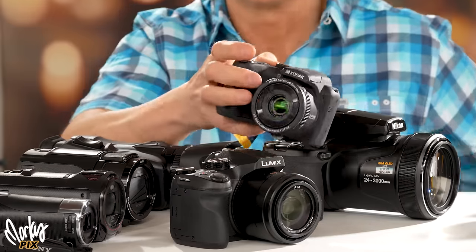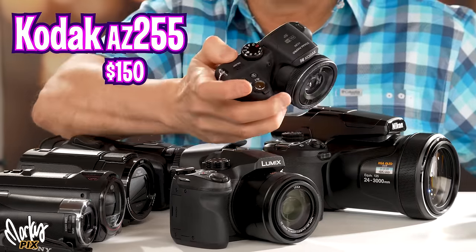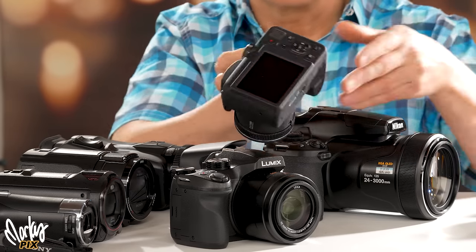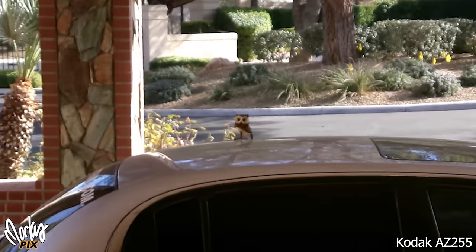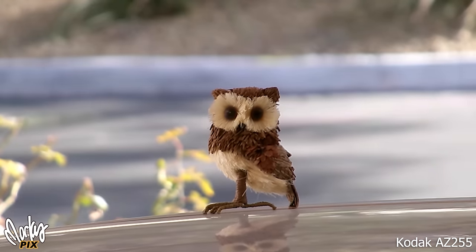Speaking of cheap little cameras, let's try this cheap little $150 Kodak PixPro 255. The Kodak cameras are only 1080. Shaky as hell, but when you get there it's not that bad. For a $150 camera, this is kind of cool. Look at it — it's not even grainy.